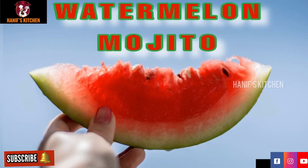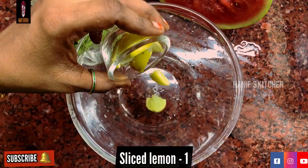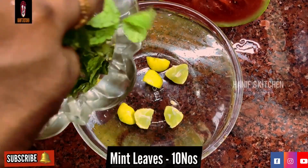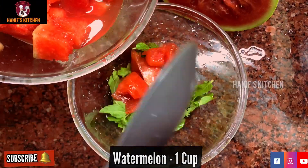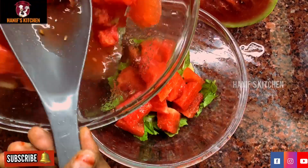Now we are going to make a watermelon mojito. In a bowl, cut a lemon. Then add a little bit of watermelon. If you want to add it directly to the mojito, we will add it to the bowl.